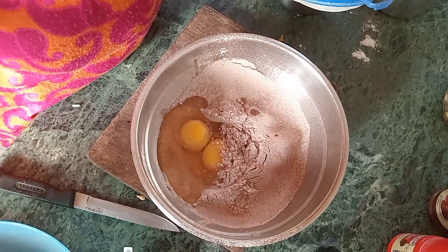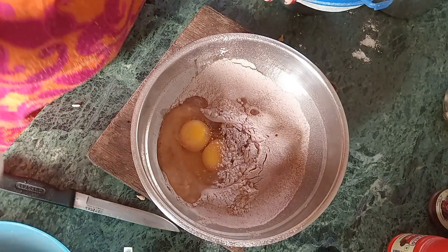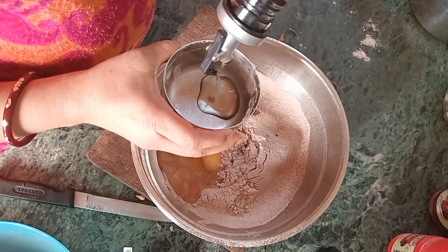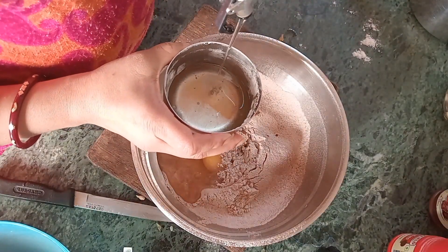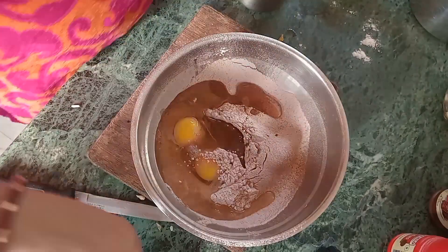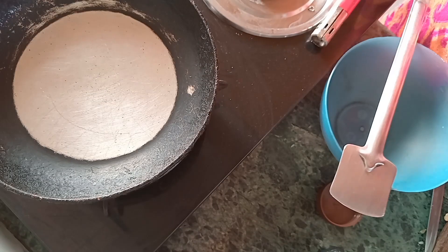I have mixed it thoroughly. I will mix it with 2 eggs and 3 tablespoons of milk — that is the same as half a cup of milk. I put lots of oil and then mix it thoroughly.